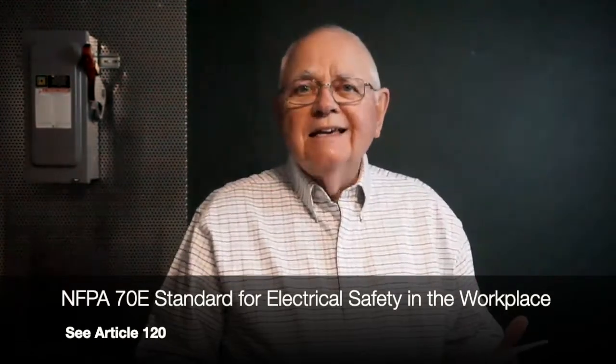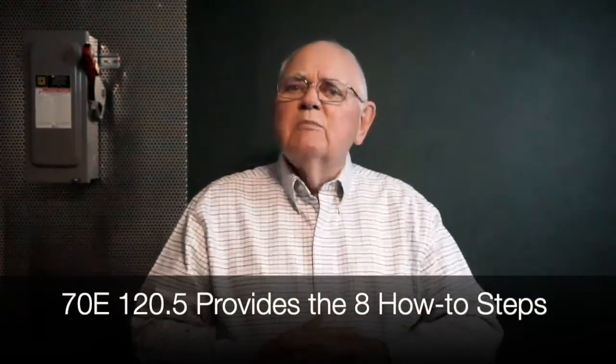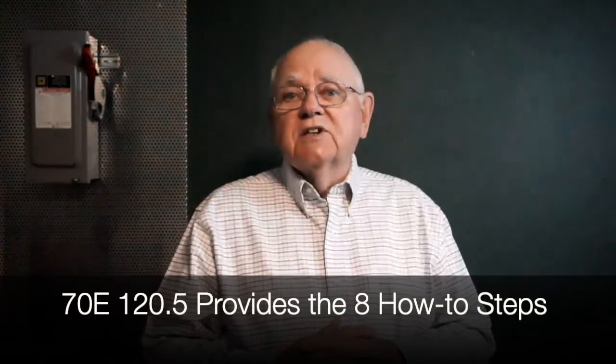These how-to procedures appear in Article 120 of NFPA 70E, entitled 'Establishing an Electrically Safe Work Condition' — that's the 'hey, make sure it's locked out and dead.' Article 120 is divided into five different sections. The first section says you must have a written lockout tagout program in place. Then it covers lockout and tagout principles, the devices and tags you use, and the procedures you must have in place. Finally, it gives us eight steps that we must follow in order to create an electrically safe work condition.